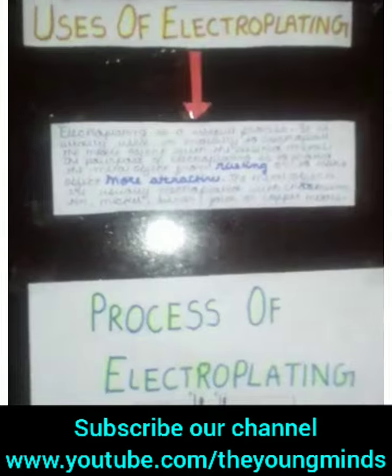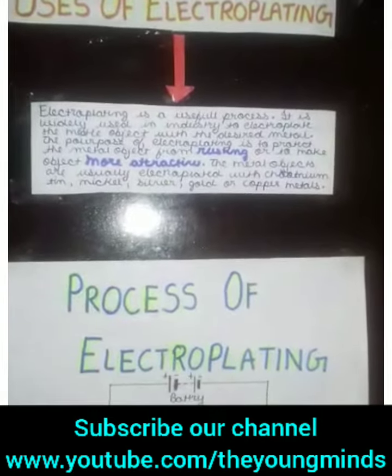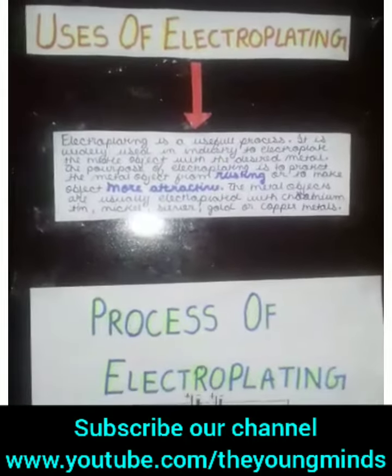The process of depositing a thin layer of a desired metal over a metal object is called Electroplating.